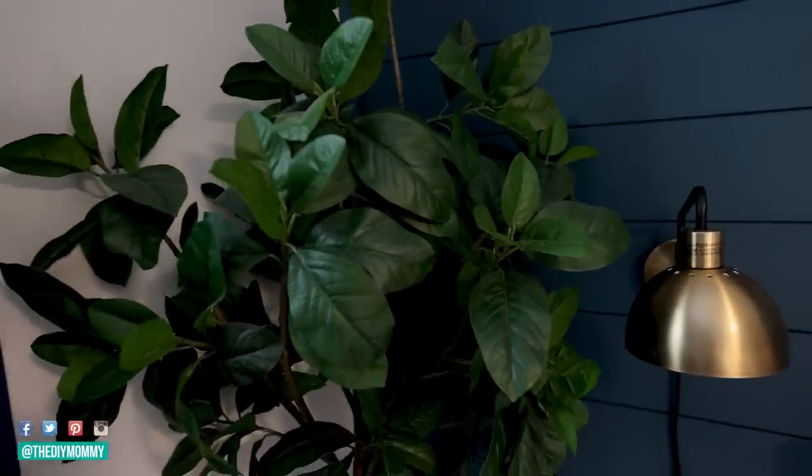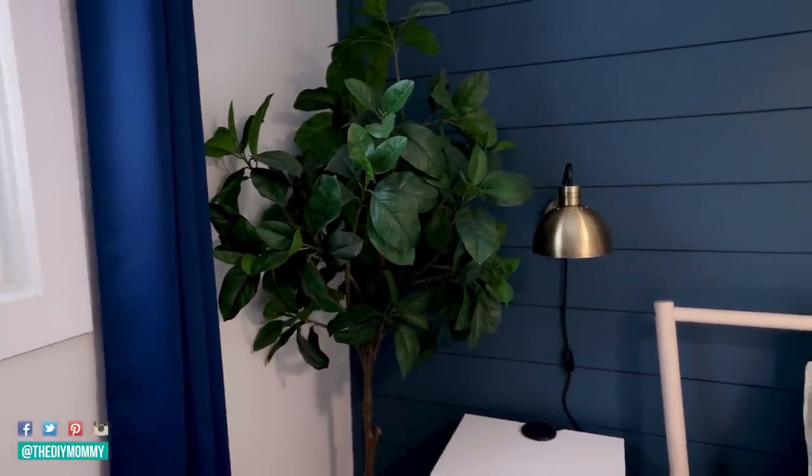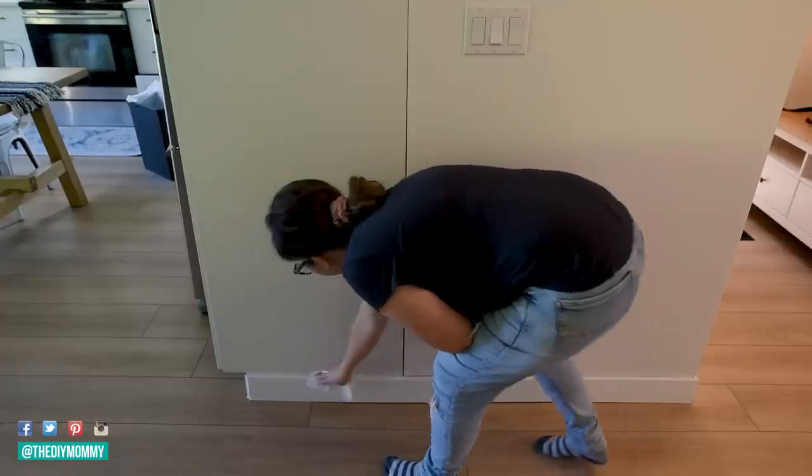I only have to do this about once a year and it seems to be effective. I also use these dryer sheets on the top of my baseboards — just rub them along the baseboard to help repel dust.